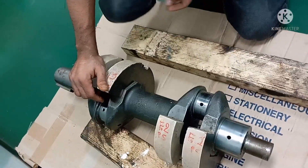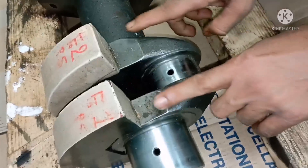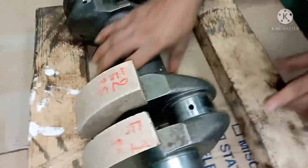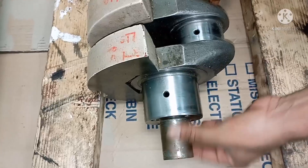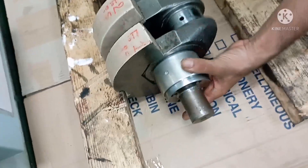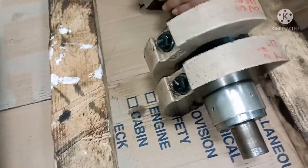Now I want to show the parts of the crankshaft. This part here is called the Crank Web. And this part is called the Journal. This is the bearing area — the main bearing for this crankshaft.